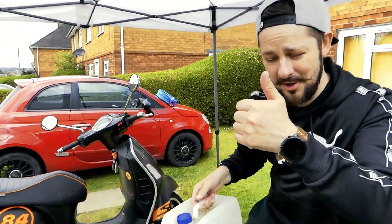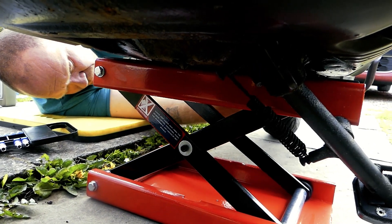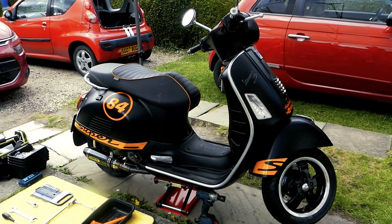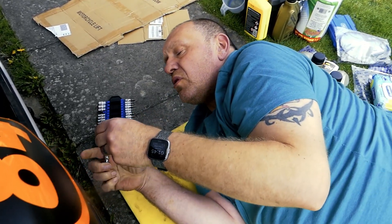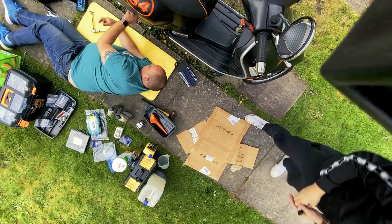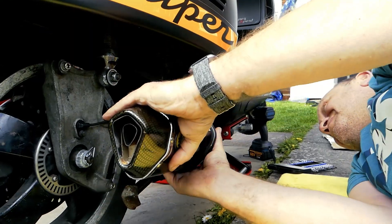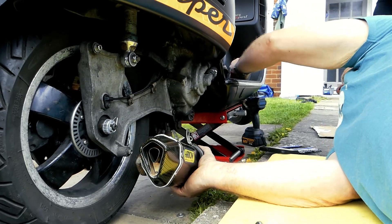We're using a motorcycle lift for this — you can see the red thing underneath. First of all, we need to remove the exhaust. That's a 10mm socket for the front clamp onto the manifold, and then a 13mm socket to take the rear mount off.